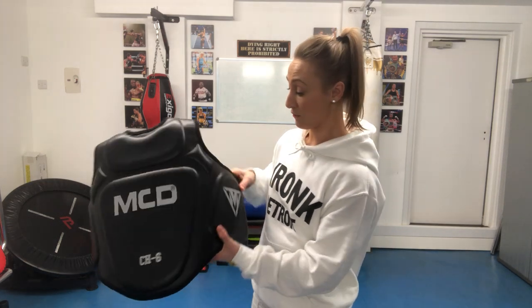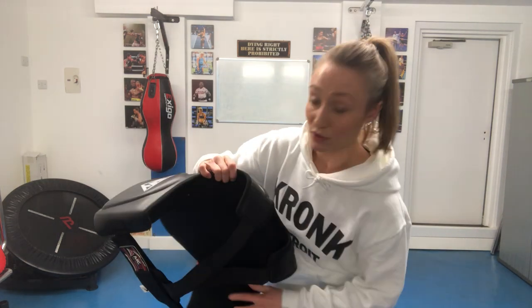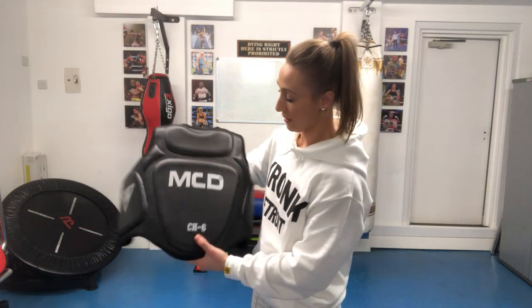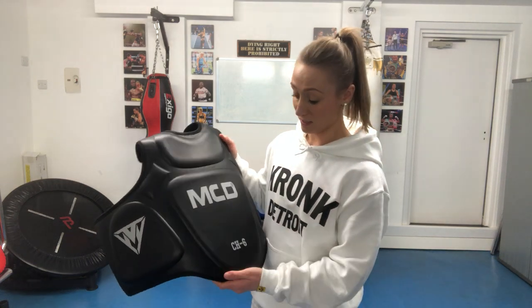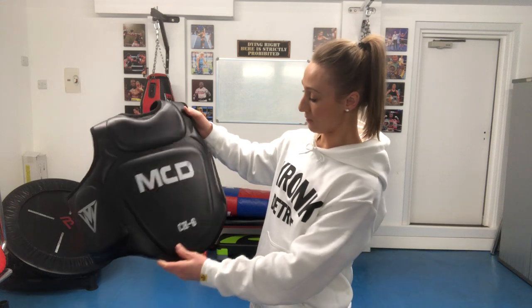It provides great support around the sides here. It's quite thick, as you can see, providing extra support which will take a lot of the impact from punches. So whether you've got a heavy puncher in front of you or a light puncher, this chest guard is certainly going to protect you.